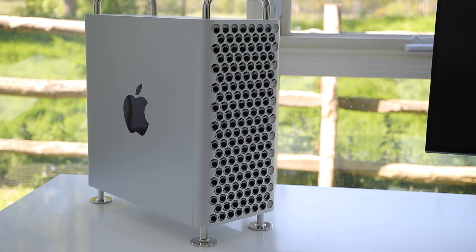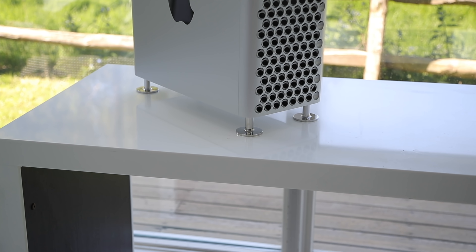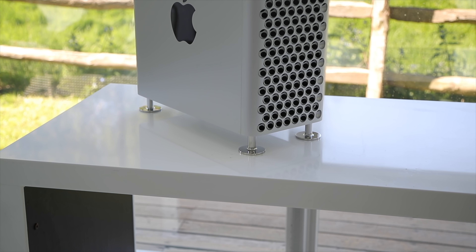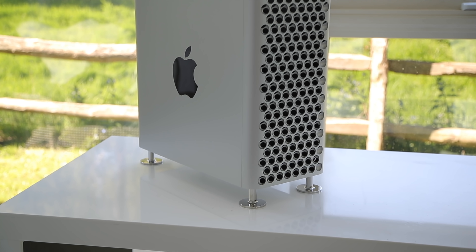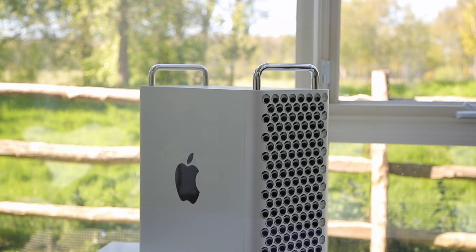Hey guys, Adam here and I'm back for another video. In this video I'm going to chat to you a little bit about my new desk setup. I'm going to do a more comprehensive one which will go through everything in precise detail, but loads of people have been asking me about the new specs on my Mac Pro because I've done a little bit of switching up. I'm just going to give you a quick breakdown of what I've got set up.